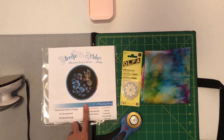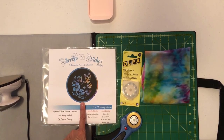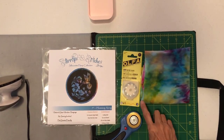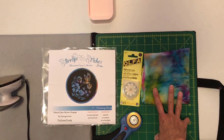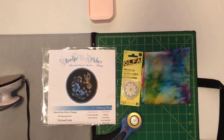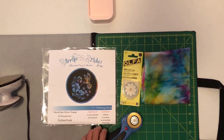Today we're gonna make the Strips and Stitches Silhouette Hoop, which is the Humming Along hummingbird. What you're going to need is the kit itself, a rotary blade that is a wavy blade, a piece of your focus fabric — batiks work very well — and a rotary cutter, an iron, a cutting mat, and a pressing surface.